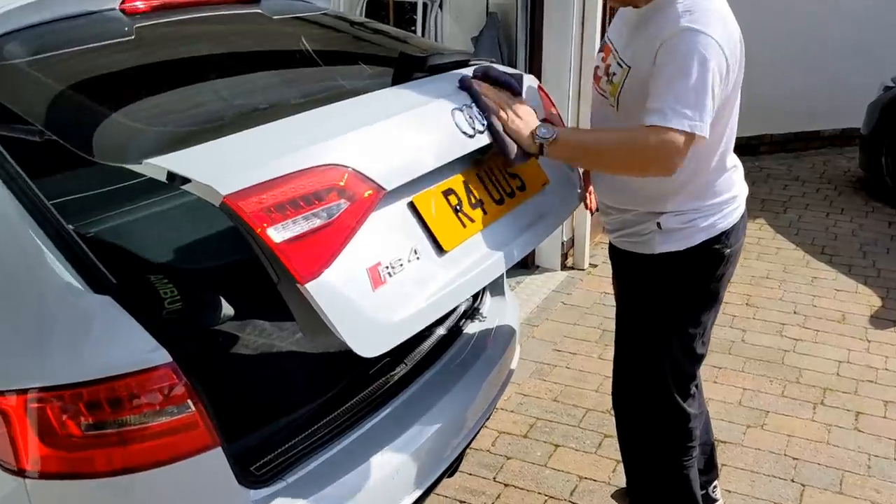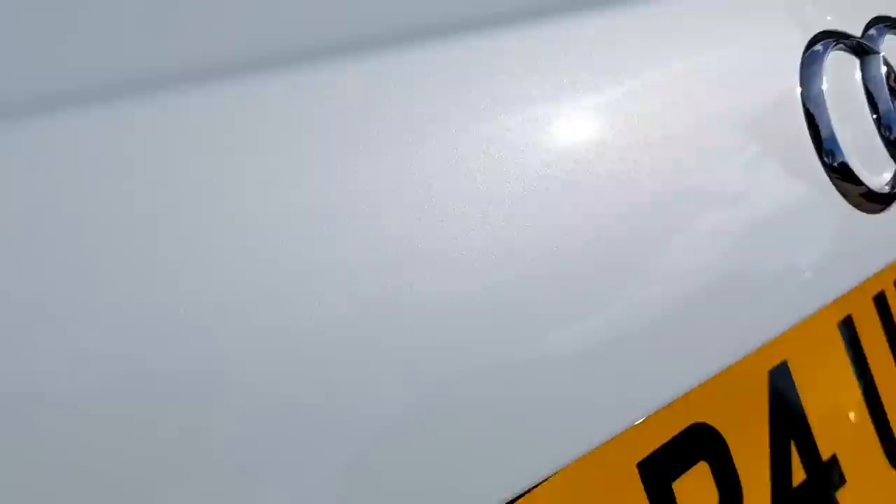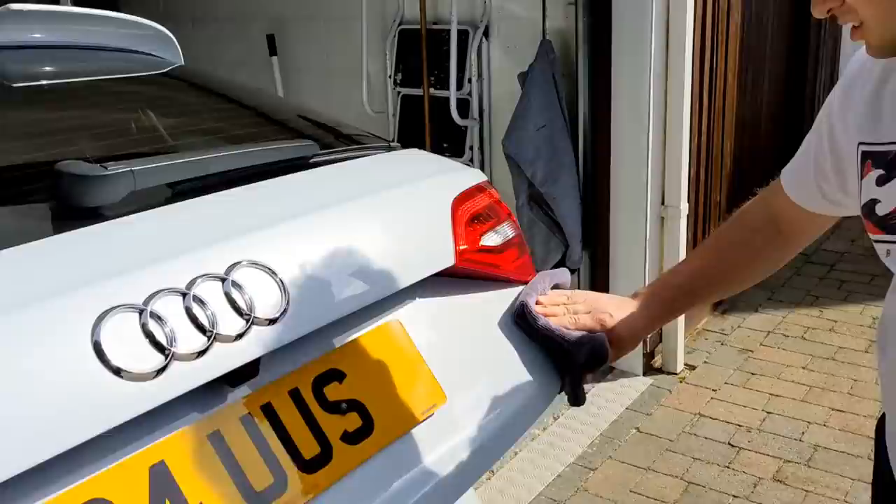Okay guys, very quick video. We're coming towards the end. We've finished polishing this thing and it's looking good, but it is not perfect. We have not stopped though. We've done a cut and polish in one day, which we're proud of, and the coating's got to go on now.